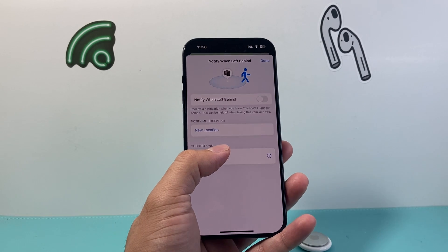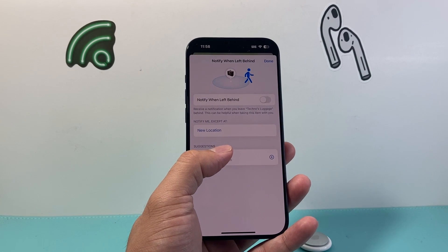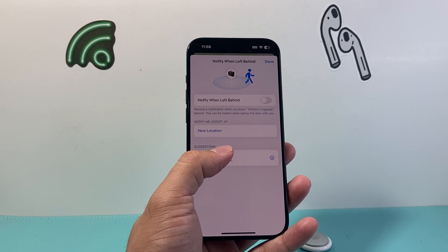So that's how you do it. I hope this video is helpful. If so, please consider hitting the like and subscribe button for more tips and tricks for AirTag and other iOS devices. We'll see you guys next time.